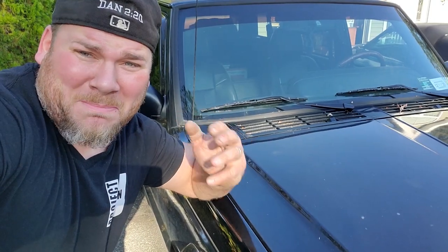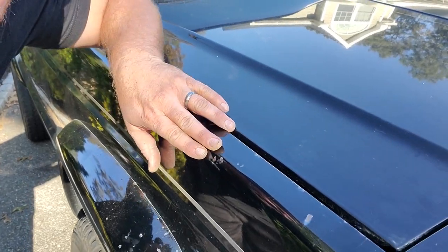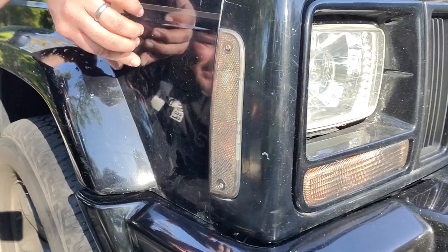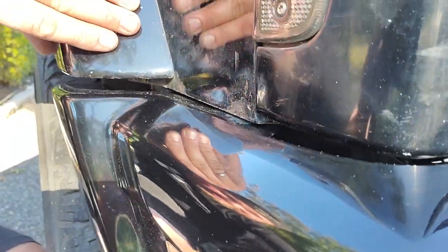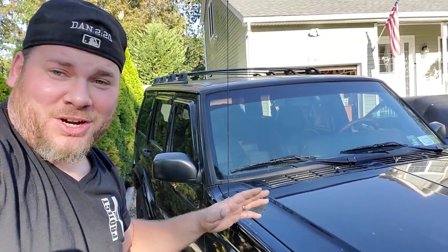There are a million different reasons why you might want to change your fender. They could have little paint chips like this, they can have little dings like this, they can have rust spots like this, or they could be completely bashed like this. Either way, fender's got to come out.